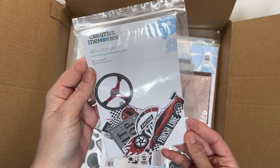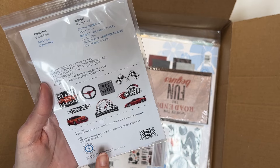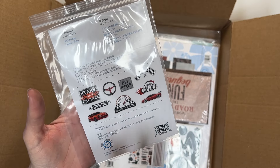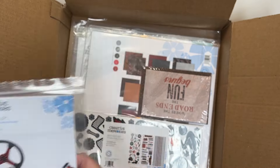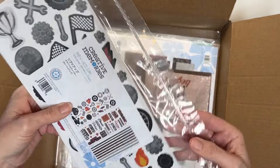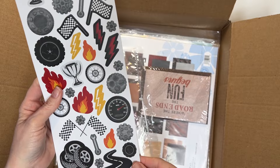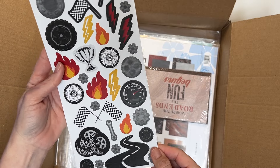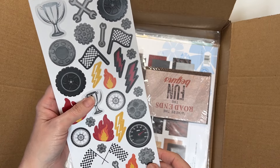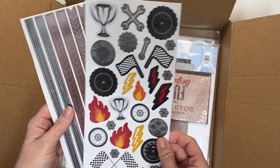And then this one is the car racing embellishments. You have all this — it makes me think a little bit of the Cars ride at Disney. So if you went on that and want to scrapbook it, you have all this plus the punches that would go with it. And then there are the designer stickers for Revved Up — really cool tires and gears and roads and a speedometer and a trophy and lightning bolts, like Lightning McQueen. Checkered flags. So many ideas.